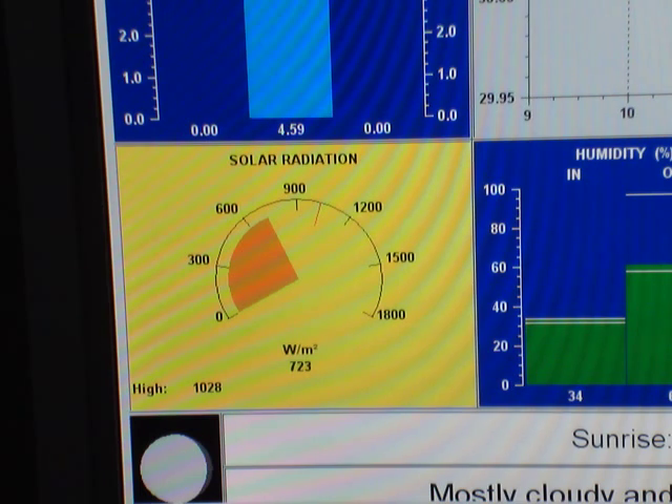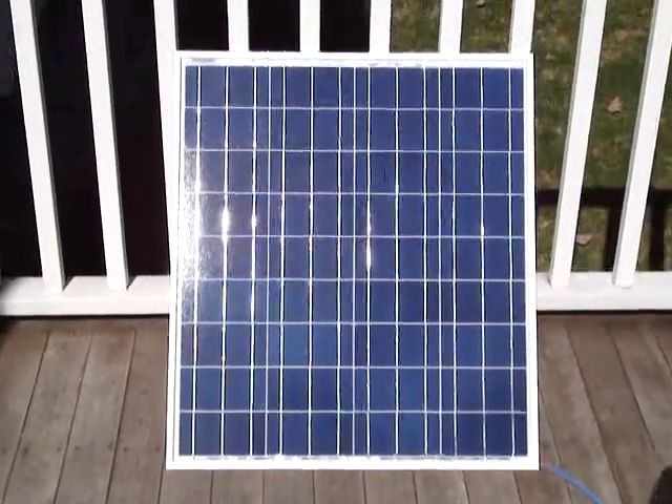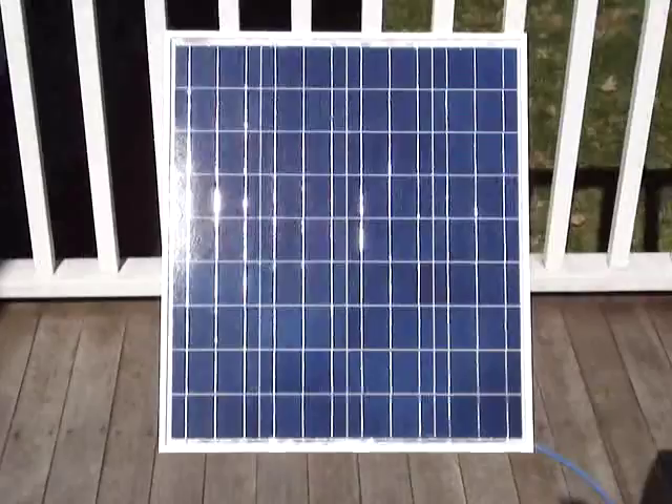We're going to do a test on the panel using a 12 volt 50 watt light bulb. This is the solar panel and it's 30 inches by 26 inches.